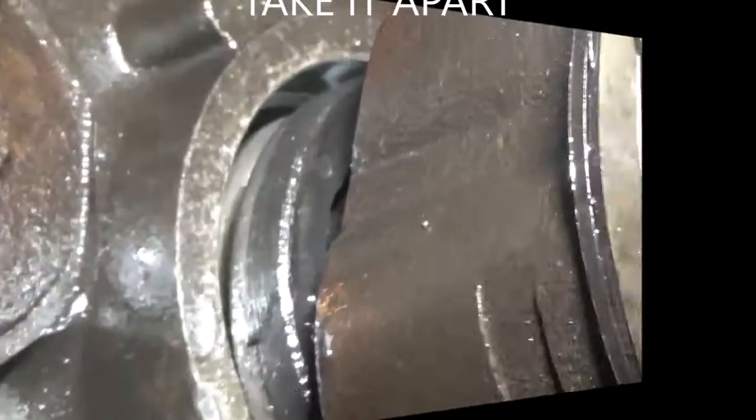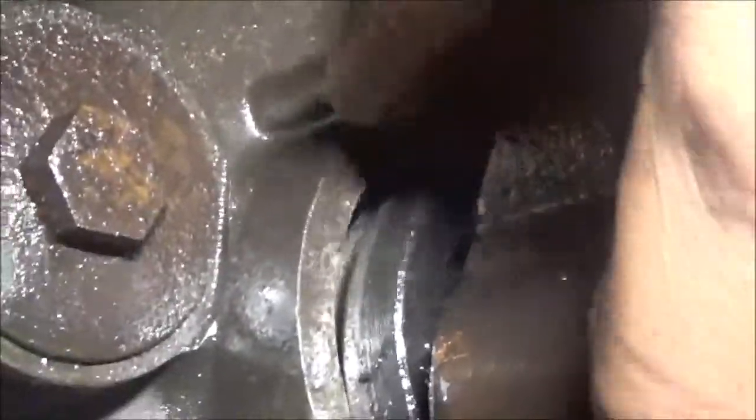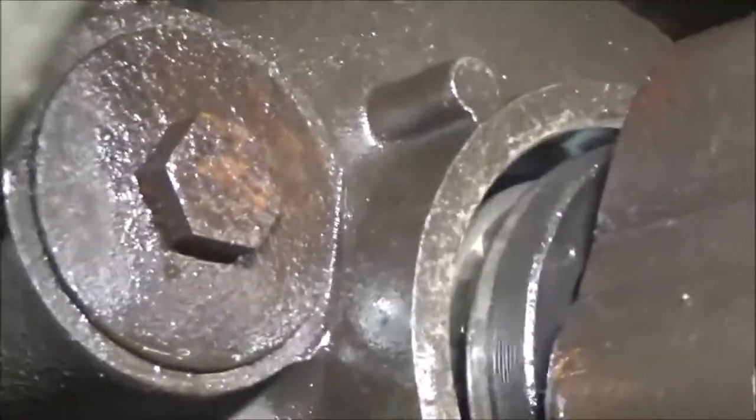We're going to just put a whole other differential inside here and get this over with. I can see a gear behind there. Something is wrong.